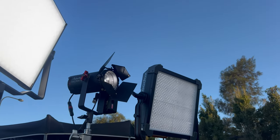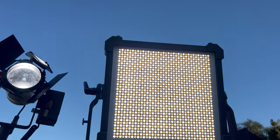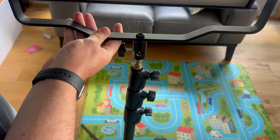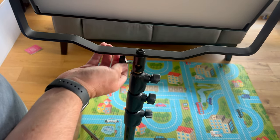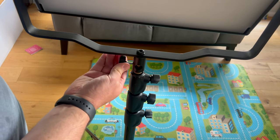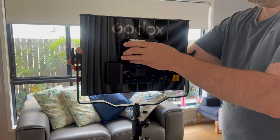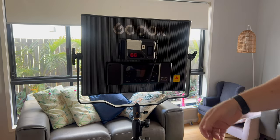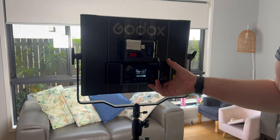I bought the Godox LDX100 as a quick option to have for my run and gun work. It's a really small light, nice and physically light and compact, and it has the V-Lock mount on the back so it's ready to go pretty quickly. I decided to buy the full color version knowing that I'll most likely only use it as a bi-color light, but I just thought I'd pay the extra just to have it just in case I need the color.